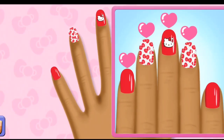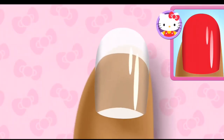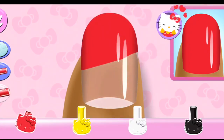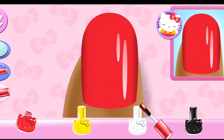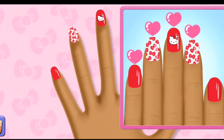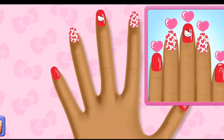Almost there! It's looking fanta... That looks right! You completed the whole manicure!